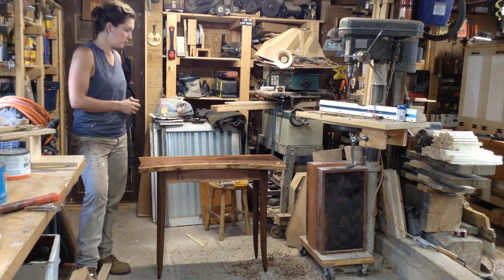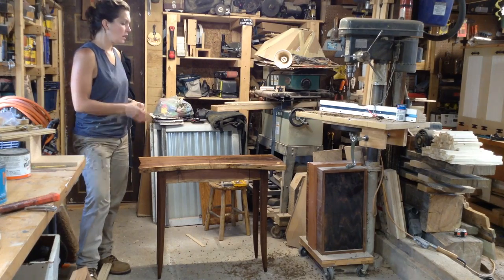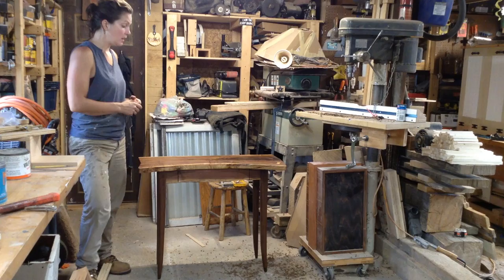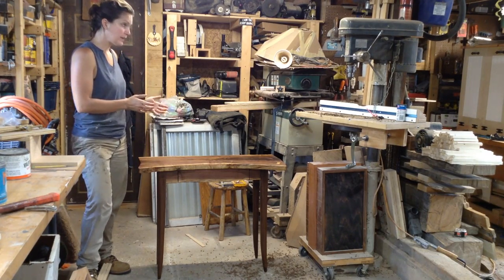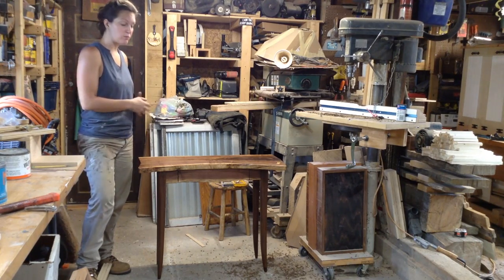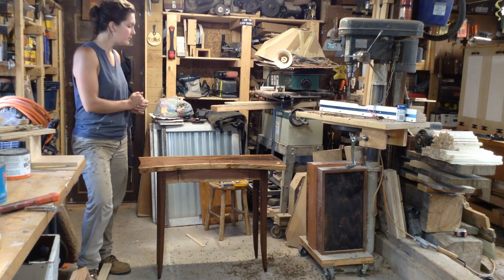This is the conclusion to the four-part series on making this live edge walnut table. The bulk of this last video part is going to detail the actual finishing of the table. Since this was an oil finish, and I rubbed out the finish once it was fully cured and then waxed it, something like that takes about two weeks to do.